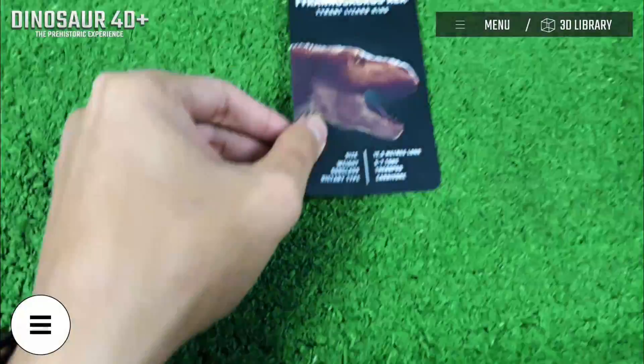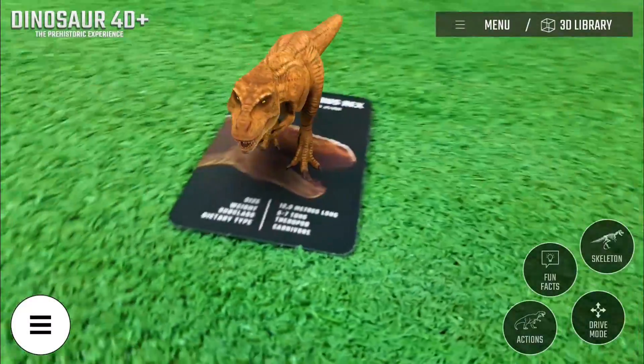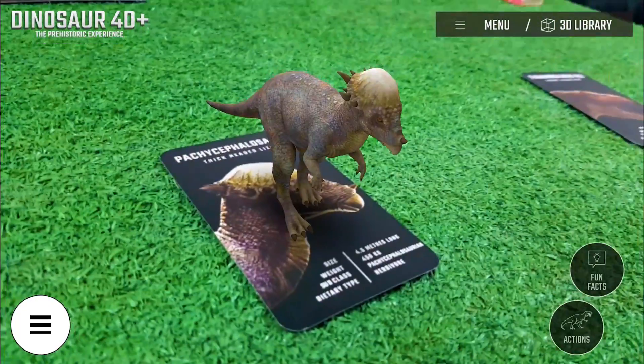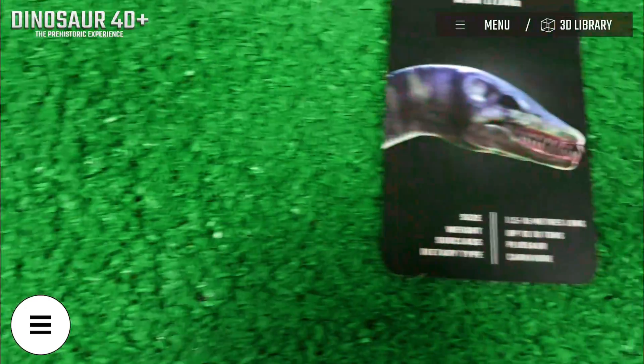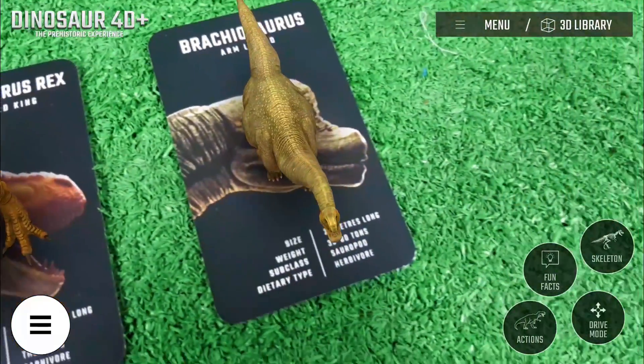Now, you can witness all the Dinosaur 40 Plus come to life. Scan the Dinosaur 40 Plus cards one by one to see all these amazing prehistoric creatures. You can also scan multiple cards side to side.